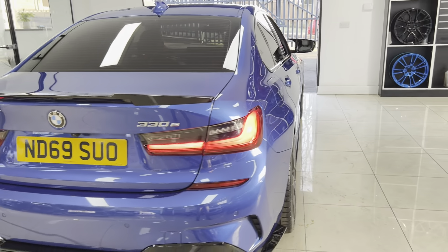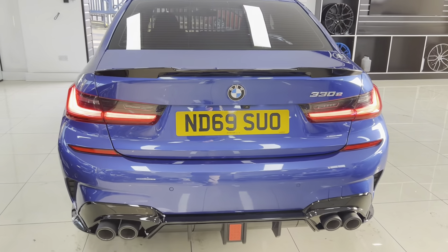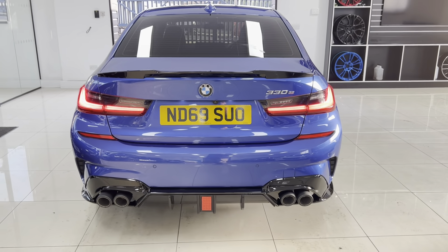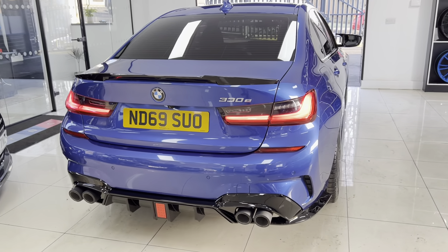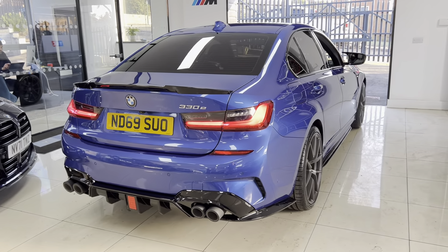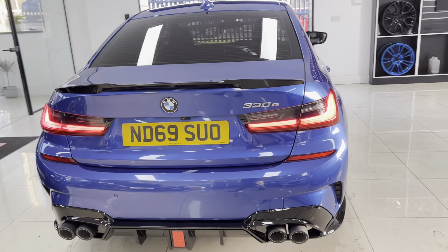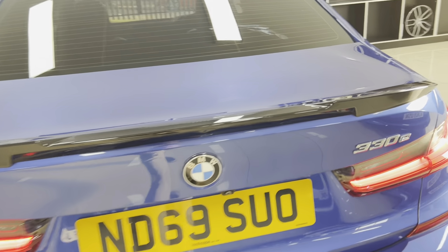The quad exhaust diffuser is a bolt-on piece, so the original exhaust system hasn't been interfered with. These have been really popular since we introduced them. The diffuser light in the middle is wide and works exactly as it should. You've also got lovely 3D rear lights, plus front and rear sensors with a reversing camera.